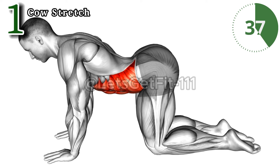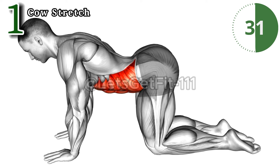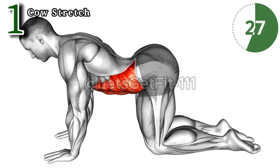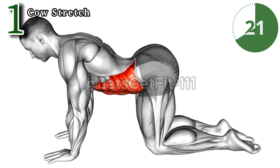The cow stretch targets hips and lower back, relieving tension and improving flexibility. This stretch not only enhances posture but also fosters pelvic strength. Embrace the unique advantage of the cow stretch, bringing relaxation and strength to your spine and lower body with precision and power.